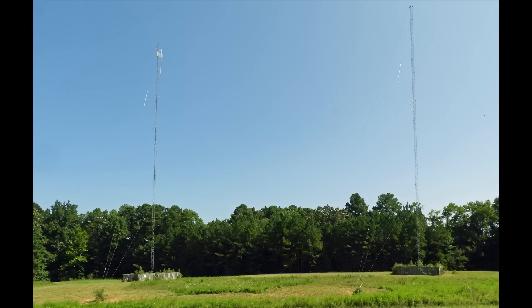What you're looking at here is tower two, which is on the left, and tower one. Tower one is the main tower that puts out the power. You'll notice that there's quite a bit of foliage inside of the fence, which is going to be addressed this weekend.